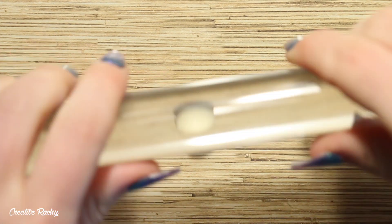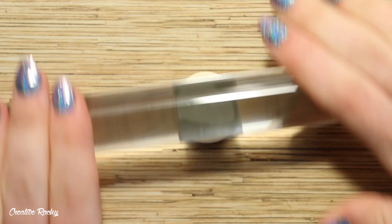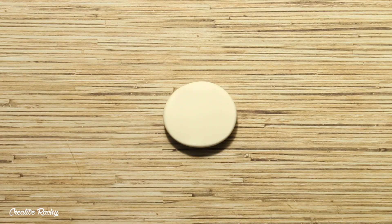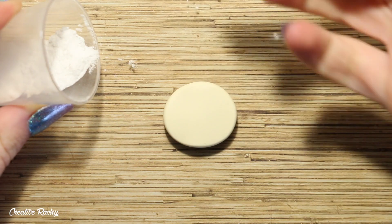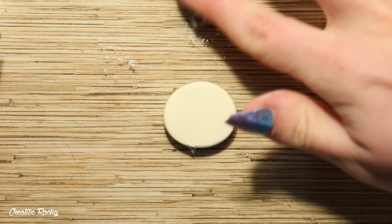Moving on to the actual waffles now, I have taken my vanilla colored polymer clay and I am rolling this clay down on my work surface into a sheet. To prevent the polymer clay from sticking to my homemade mold, I am using some cornstarch and just rubbing this over both the clay and the mold.